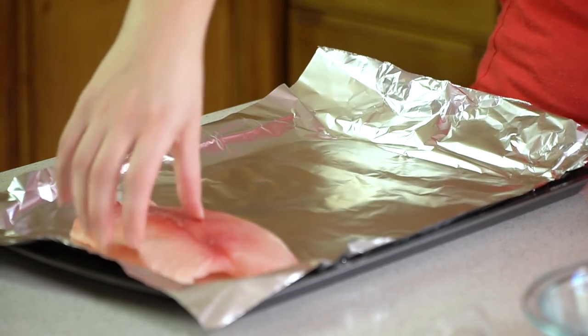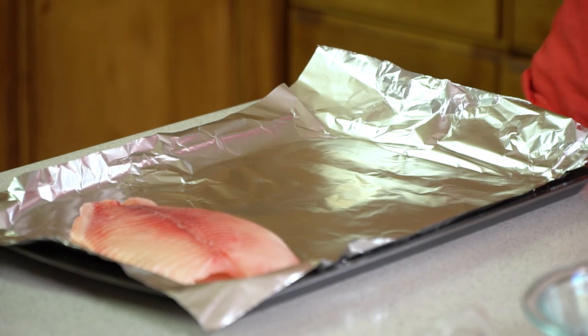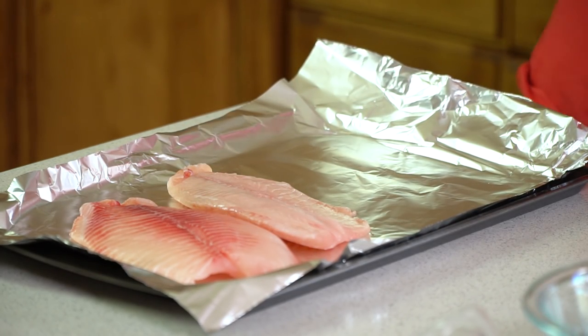We're going to start by laying out our fish fillets on a foil lined baking sheet. Now you really can use any white fish fillet for this recipe. Today I'm using tilapia.